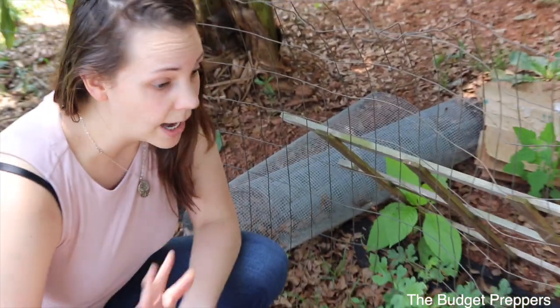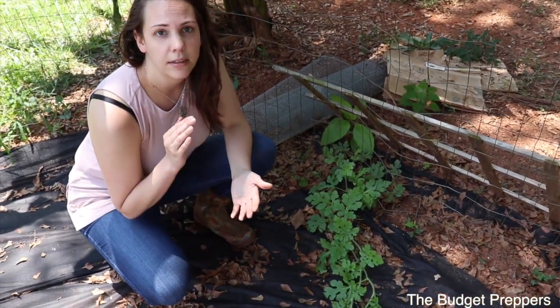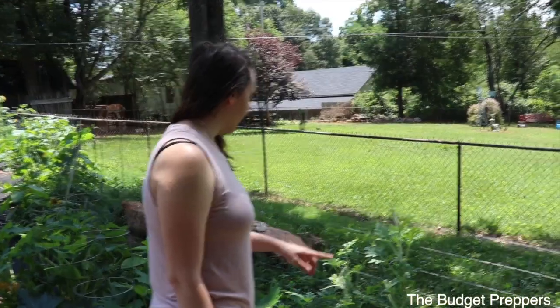Fox Farm. I have noticed a huge difference using nutrients — this is the first year that we've actually done it as much as we've done it and done it successfully.